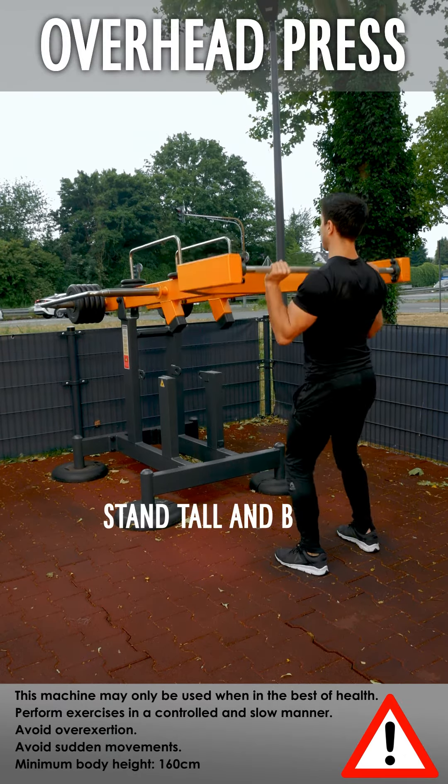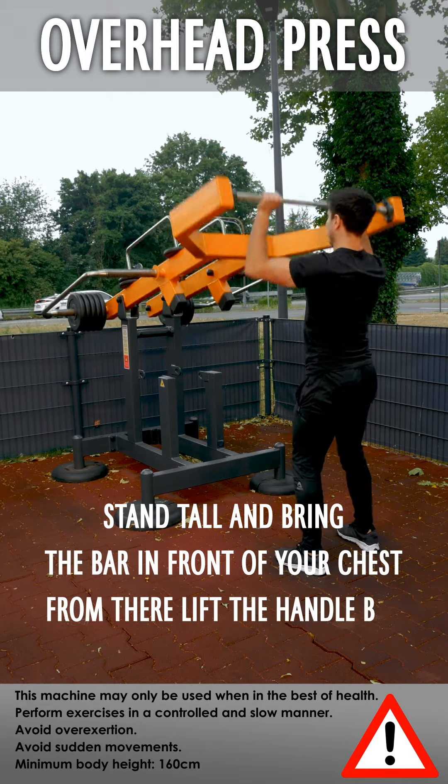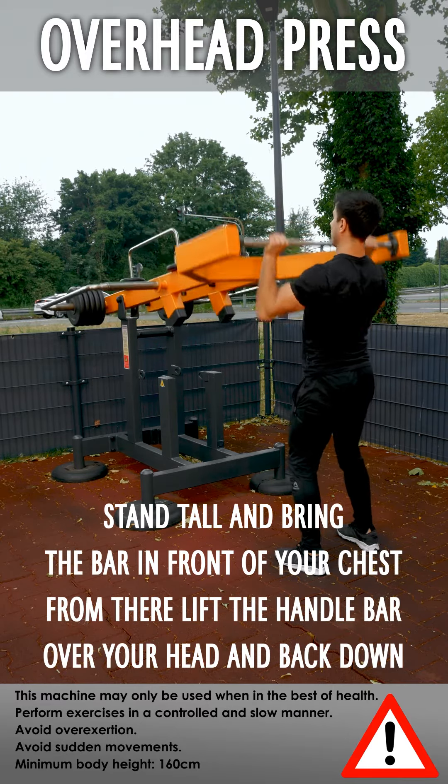Overhead press: stand tall and bring the bar in front of your chest. From there, lift the bar over your head and back down.